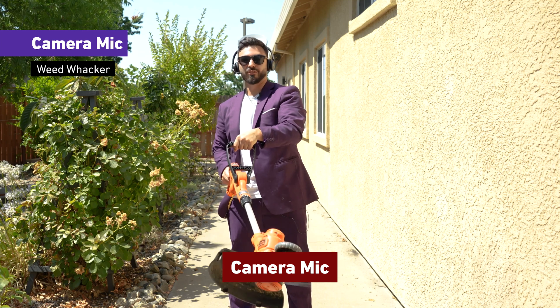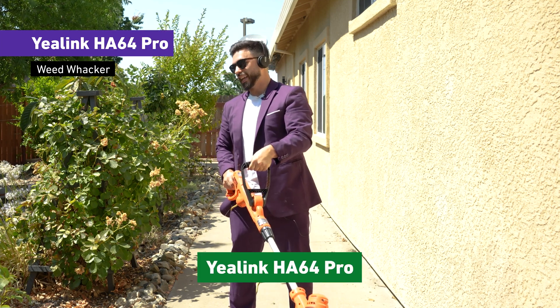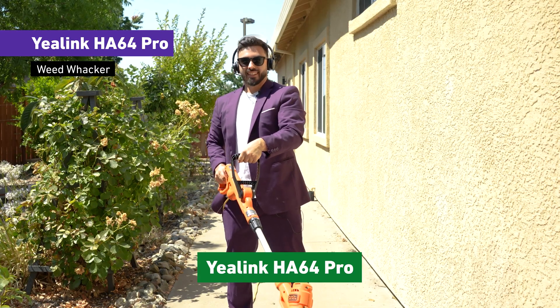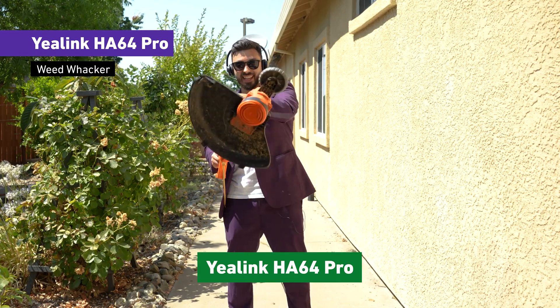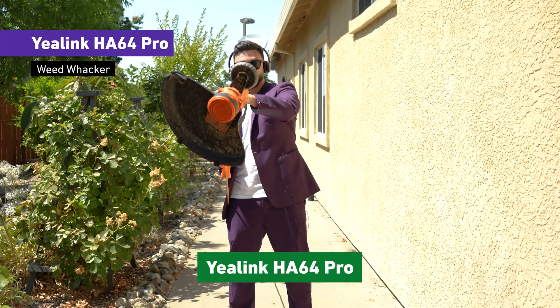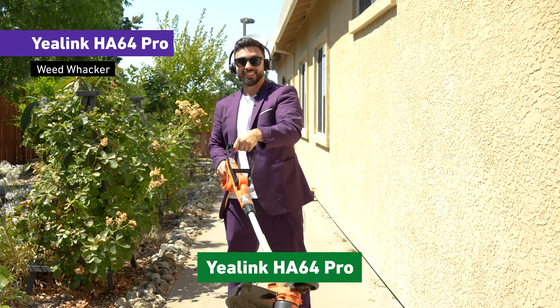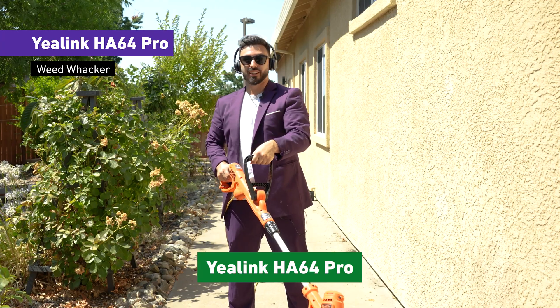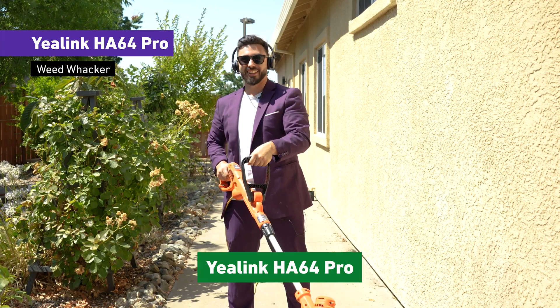Now back over to the HA64 Pro. Dustin, once again, can you hear me okay? Yes, I hear you clearly and don't hear anything in the background whatsoever. That is insane. As you guys can see on the camera, this thing is full blast and this is a roaring weed whacker. Chances are most of you aren't going to be in this situation, but it's a fun test nonetheless.